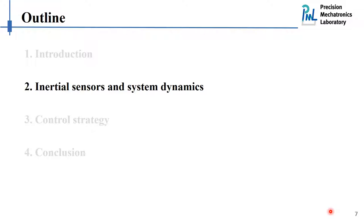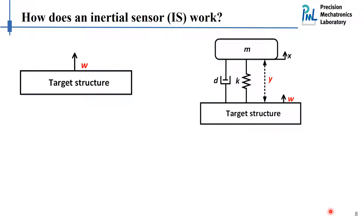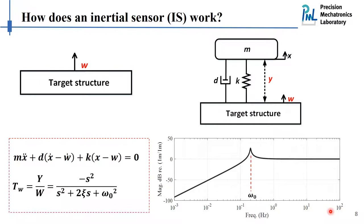Let me first explain what inertial sensors are and how they work. The use of inertial sensors comes from the need to measure the absolute motion of a target structure in inertial space. As we cannot directly access this quantity, alternatively we can mount a single degree-of-freedom system on top of the target structure and use the relative motion between the reference mass and the structure to represent its absolute motion. Let us look at the governing equations and the expression of the transfer function between the relative motion and the absolute motion.